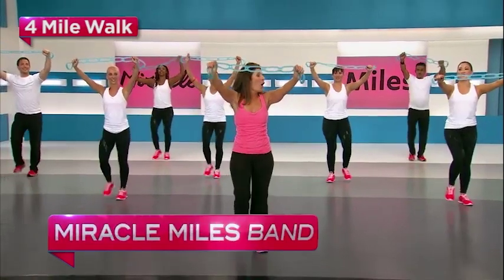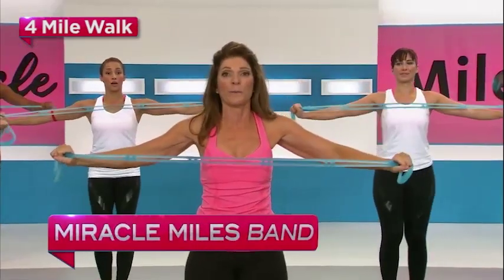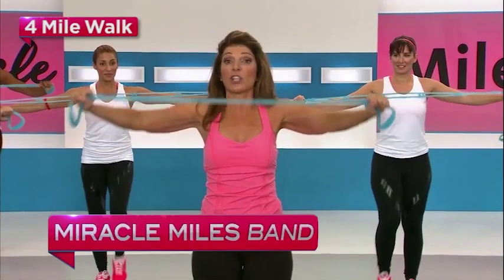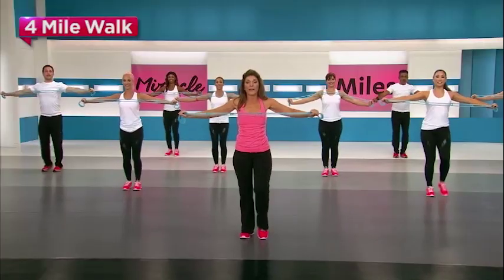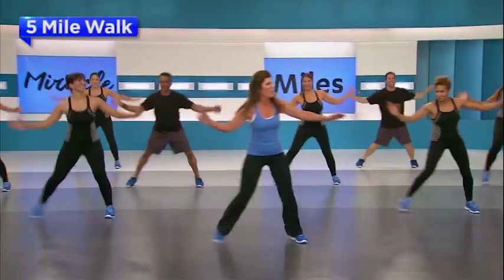Here's the intensity of the band. Open it up and it comes towards you. Now allow it to just go back to that light resistance. Now open it up. There you go. Now bring it up high. Open. And open.